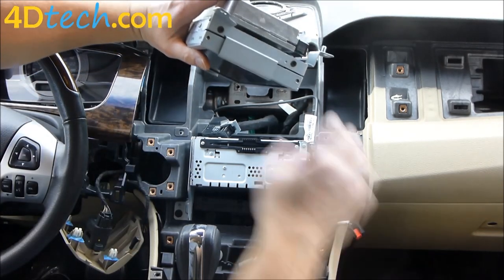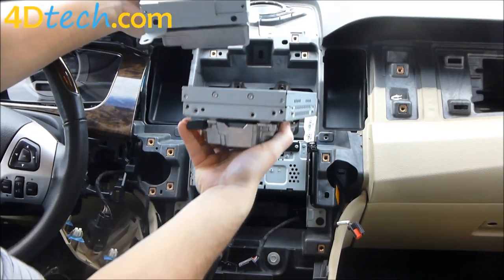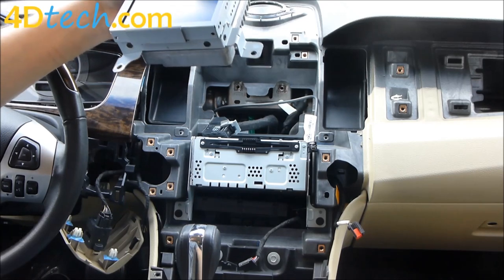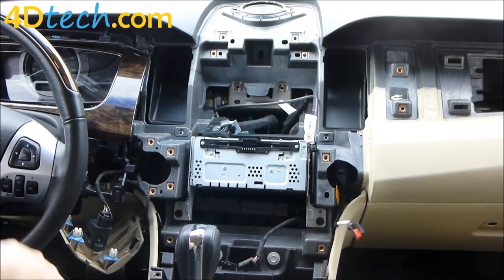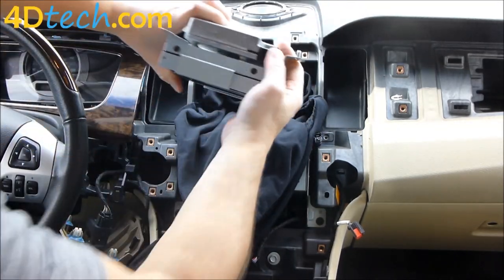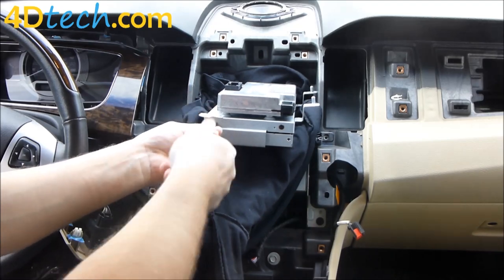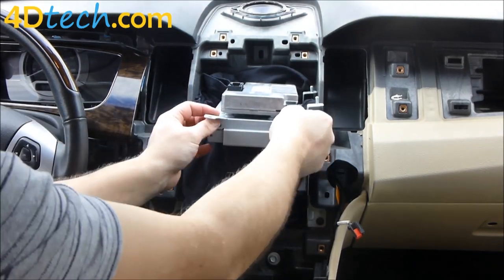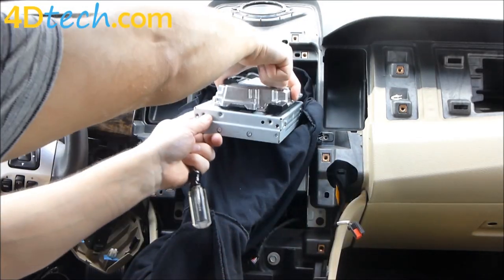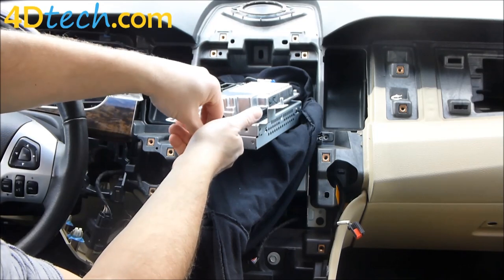Now we need to transfer the brackets from our current screen onto the new screen and module from 4D Tech. This is easiest to do on a soft surface on a table. For the sake of this video we'll set a cloth up in this opening and work here. We'll use our T20 Torx and take out these screws, then make sure that your new screen is facing the same way so you're not trying to put the brackets on backwards.